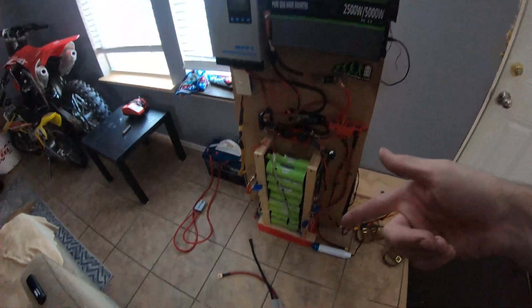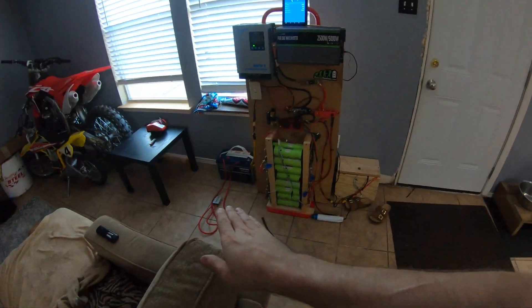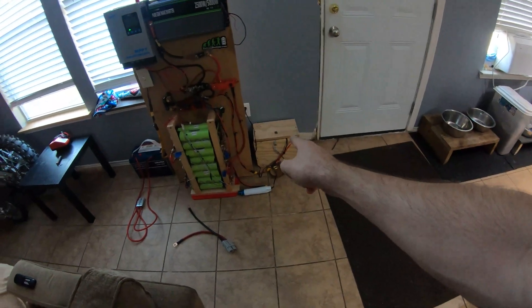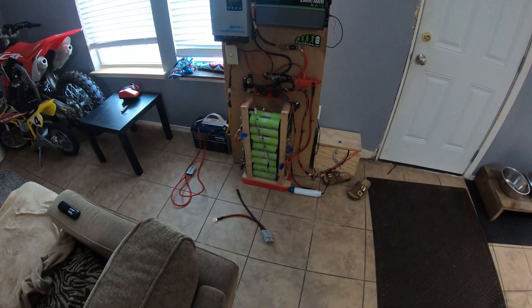Once everything's hooked up I'll show you guys the final product. The next sunny day I want to let the whole system charge up completely. So now we have 100 amp hours, 150 amp hours, and 220 amp hours — quite a bit of capacity now.